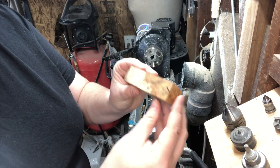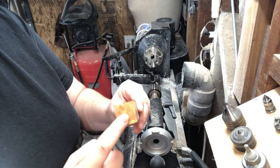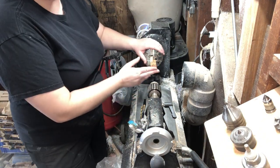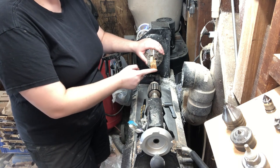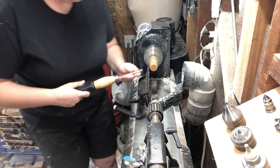We're going to start this process with the blank for the body of our fountain pen. We're going to drill a quarter inch hole down the center of the blank using the lathe. Before I drill, I'm going to square up the end of the blank. This way, when our components are glued in and our two blanks match up, they'll be flush to one another.